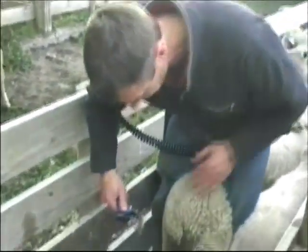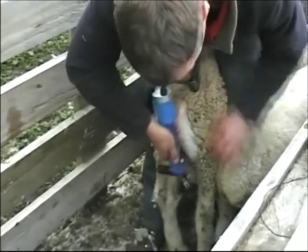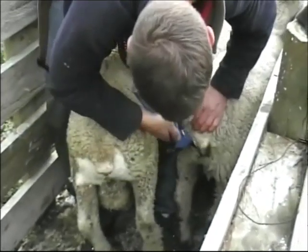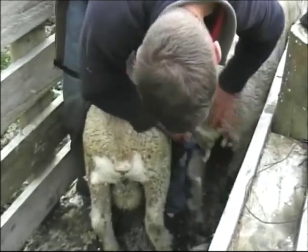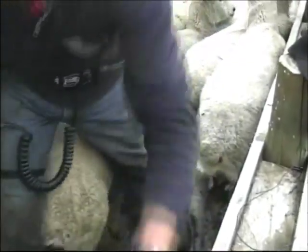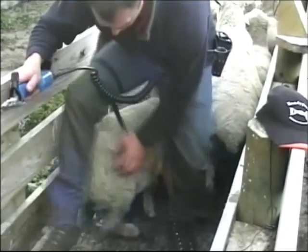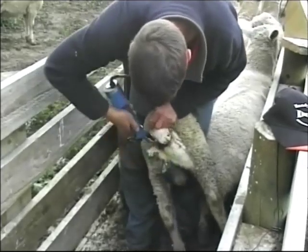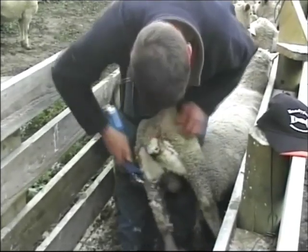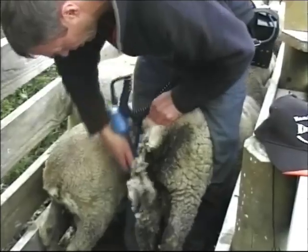If you can, it's best to turn it off between sheep because it makes the battery last heaps longer.